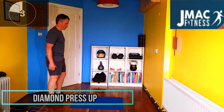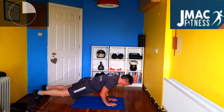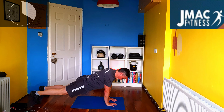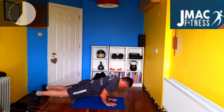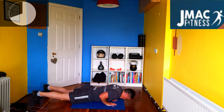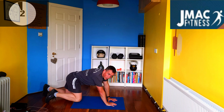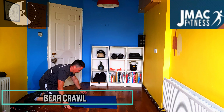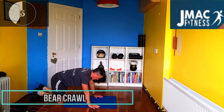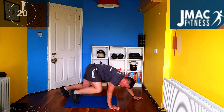Okay, next one will be a diamond press-up. Hands like so — it's going to target the triceps. All the way down and push, hold it there. You can modify it, but the chest goes all the way down. From that, we're going to activate the core again and put a little bit of cardio in — bear crawl. Knees up, forward and come back.